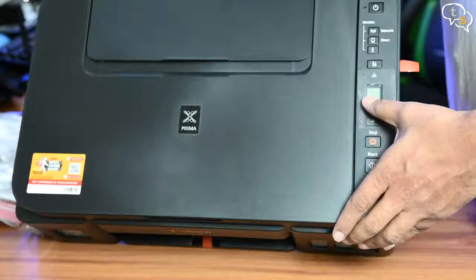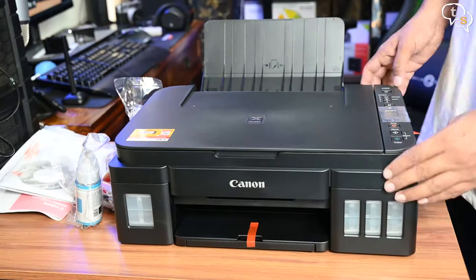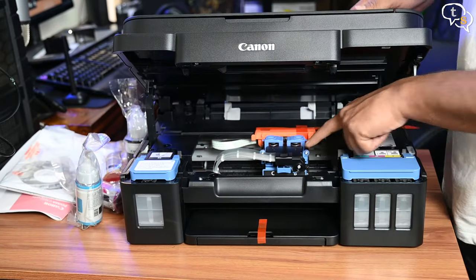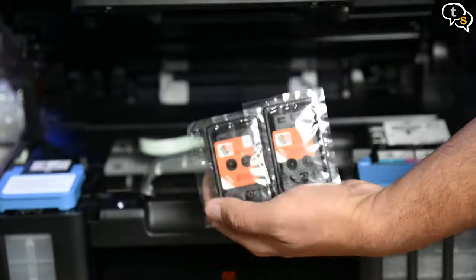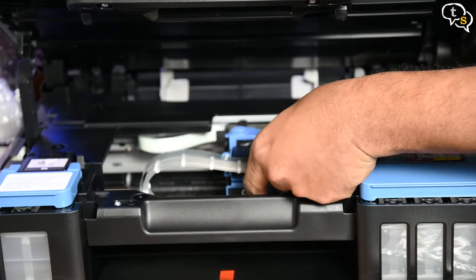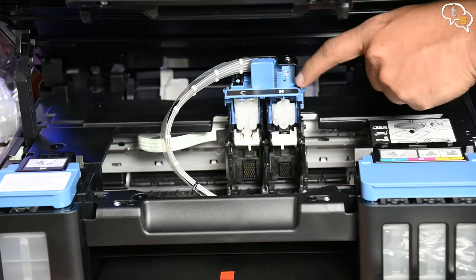The buttons are all arranged on the right side of the printer, which is also where you would find the LCD display. This is how the printer opens up. The printer cartridges would be installed here — color on the left and black on the right.